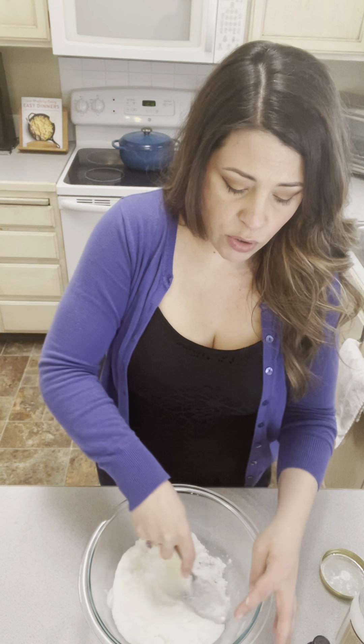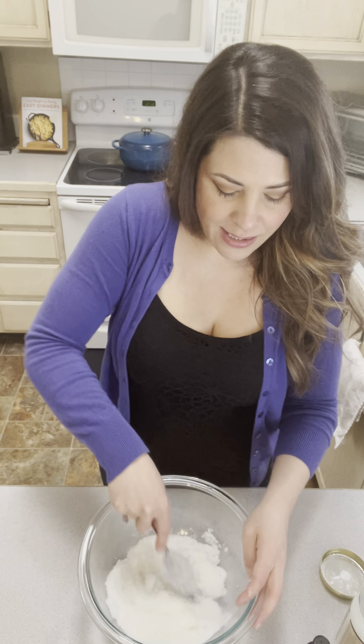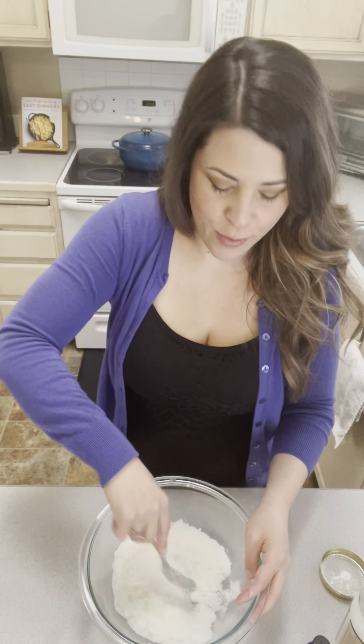I recommend starting with whatever you have on hand and making this. And then if you find that you really love to make this on a regular basis, maybe then you go out and buy some coconut oil or some avocado oil.